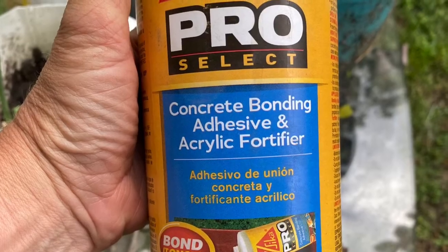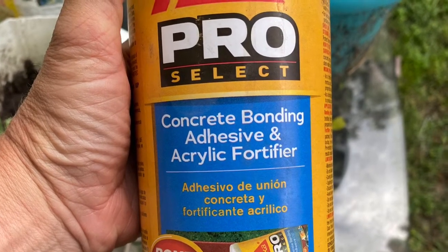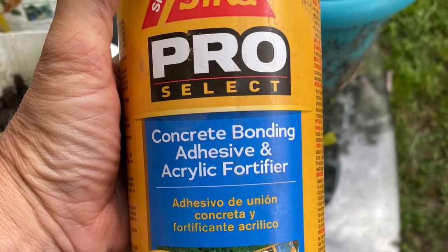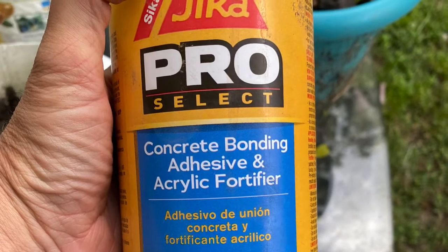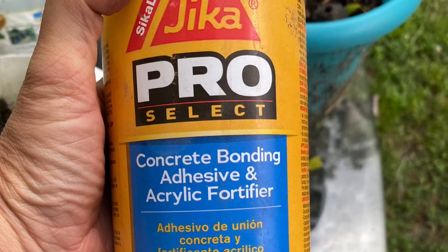I used this bonding adhesive and added it to the Quikrete in a little jar that I didn't care what happened to. I used it in place of water — there are directions on the back. I thought it might make it stronger since it was his feet, and I thought that was important.